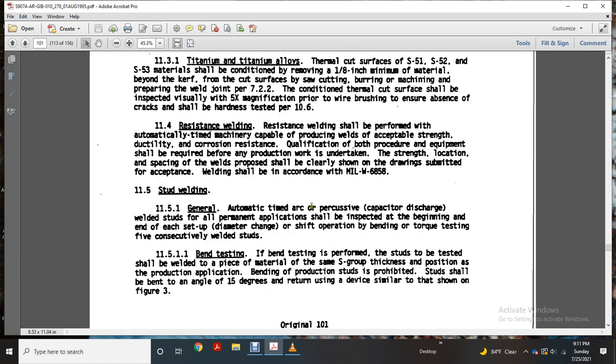Stud welding — general. Automatic timed arc, timed arc percussive, and capacitor discharge welded studs for all permanent applications shall be inspected. Beginning with the end of the stud — open diameter, chain of the shaft — interpret operation includes bending and torquing tests of five consecutively welded studs.